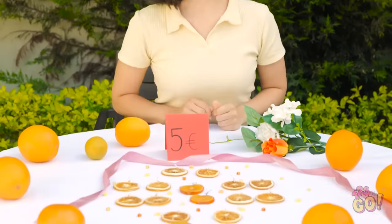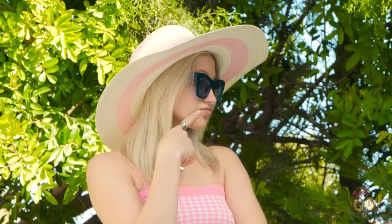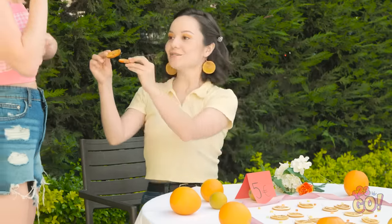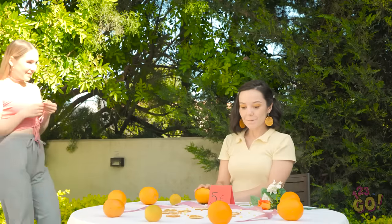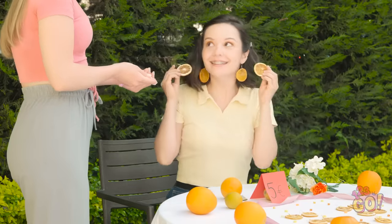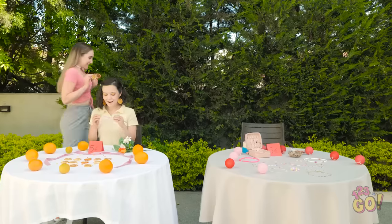It's time to earn some money — I'm open for business! What do you think? I love them! I'll take a pair. Here you go! Hi Ava, I love your earrings! Can I trade you? Of course! Here you go! Wow, I really wanted this! They're so cute!